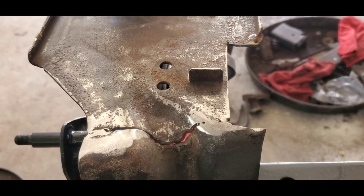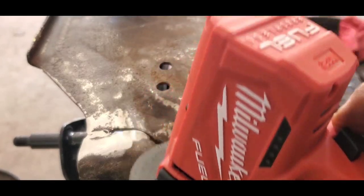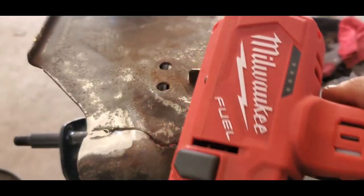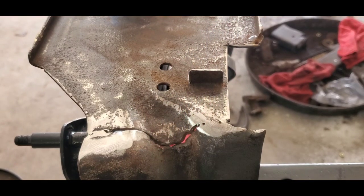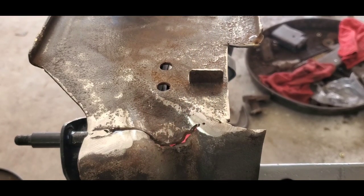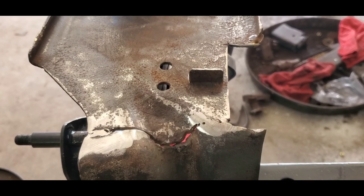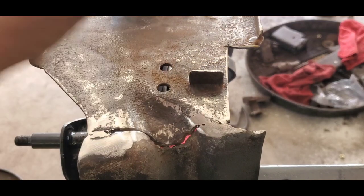Got it cut out using my new Milwaukee cutoff — this thing is becoming my new favorite tool, well worth the money, serves a lot of purposes. Not sponsored by Milwaukee, but I should be. If any of you watching work for Milwaukee, give me a shout out.